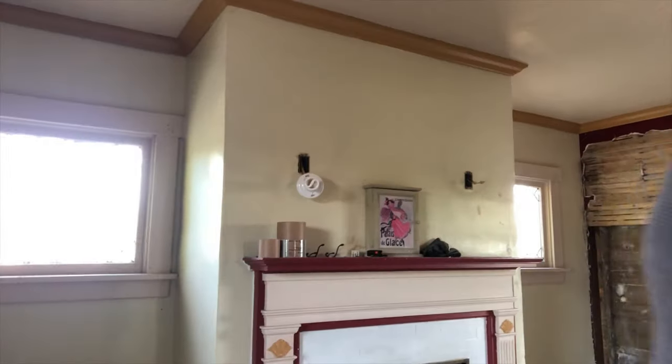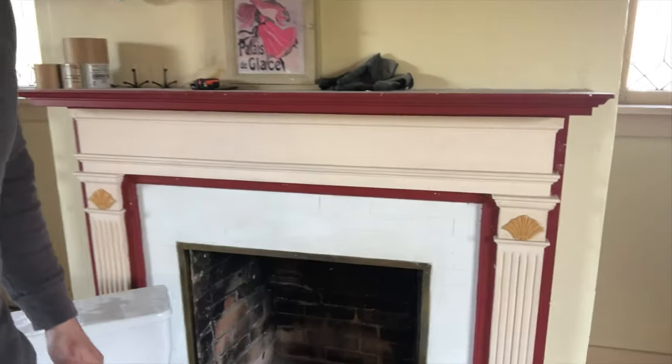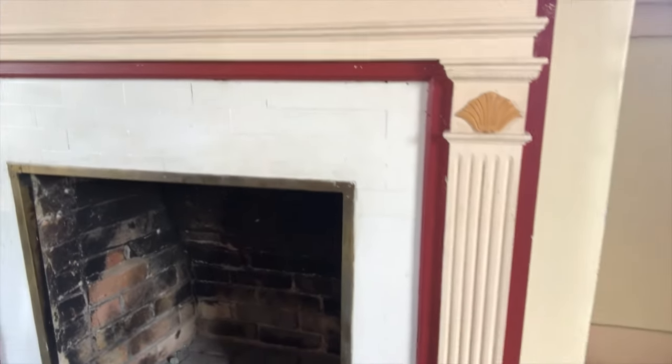So today I'm going to try and get all this trim out. I've got to figure out what to do with this fireplace — how we're going to save that, pull those outlets, and just kind of see. I don't know how easy those are going to come off, but I'm going to figure it out.